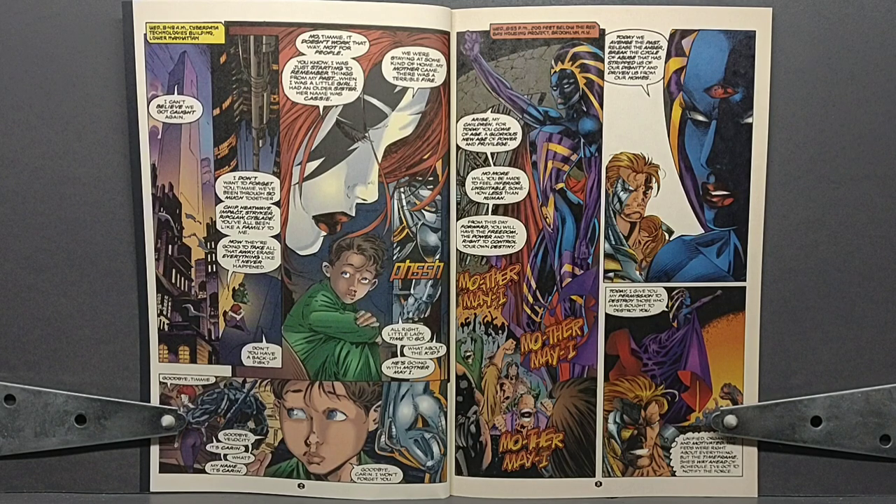We're then teleported to the CyberData building where we see that Velocity and Timmy have been apparently recaptured by CyberData security, despite the fact that that was not shown anywhere — we didn't get a visual representation of that. They've just been recaptured. Velocity is once again feeling depressed that her memory is going to be wiped. She doesn't want to forget Timmy and the members of Cyberforce, saying she's had so many good memories with them — though I don't see how there could have been that many given she's only known them for like two weeks, if even that long in the storyline.